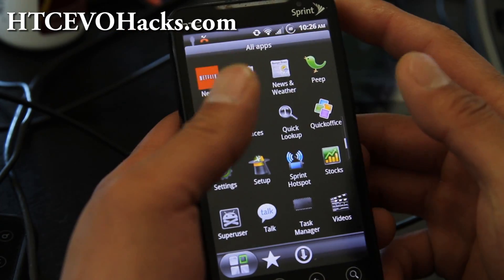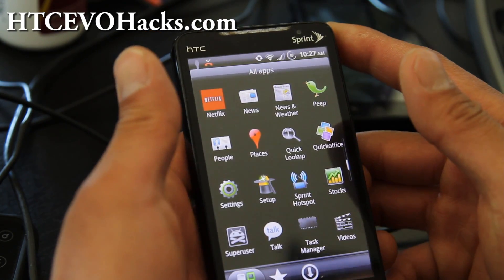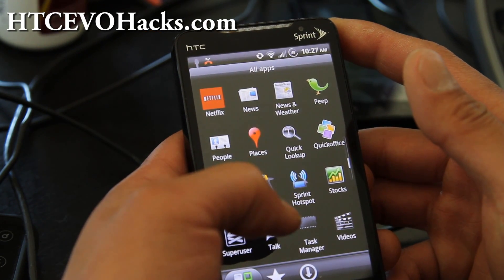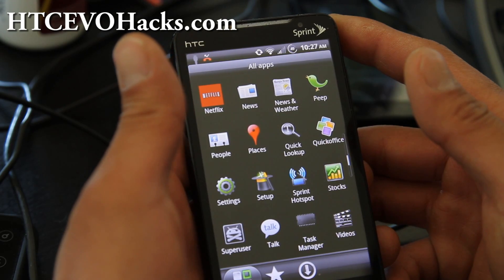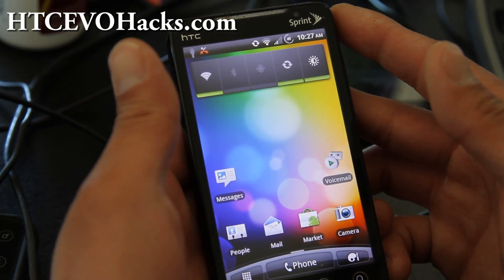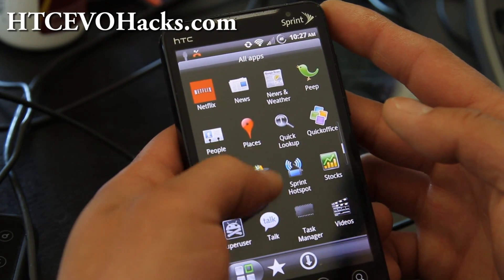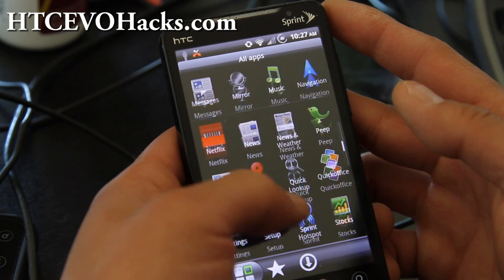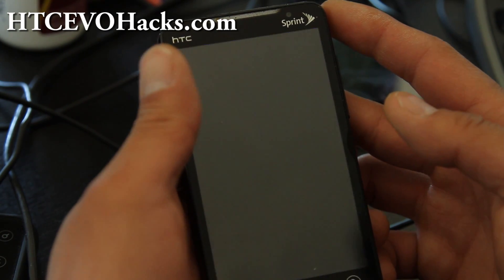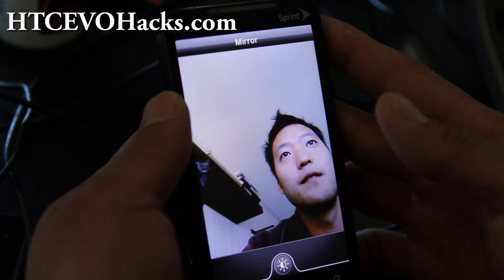Just a quick review of what it does over the other ones. Of course it comes with the hacked Sprint Hotspot app, working Netflix, though the HDMI is still broken. It comes with a Sense 2.1 plus 3.0 hybrid, so it runs fast. It also comes with an HTC Sense 3.0 mirror app, which is cool if you're looking at yourself.